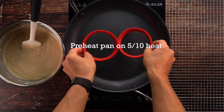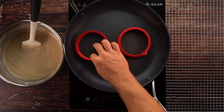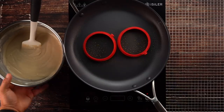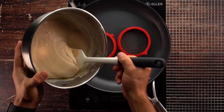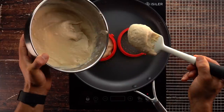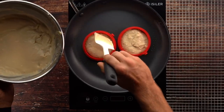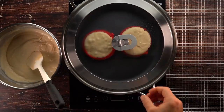Preheat your pan on a 5 out of 10 heat. Once it's preheated, add these red silicone circles — I'll have my full Amazon storefront linked in the description below. These silicone circles are awesome because they allow you to make all kinds of cool things on your pan, including these McGriddle cakes. Add one-twelfth of your batter to each circle.